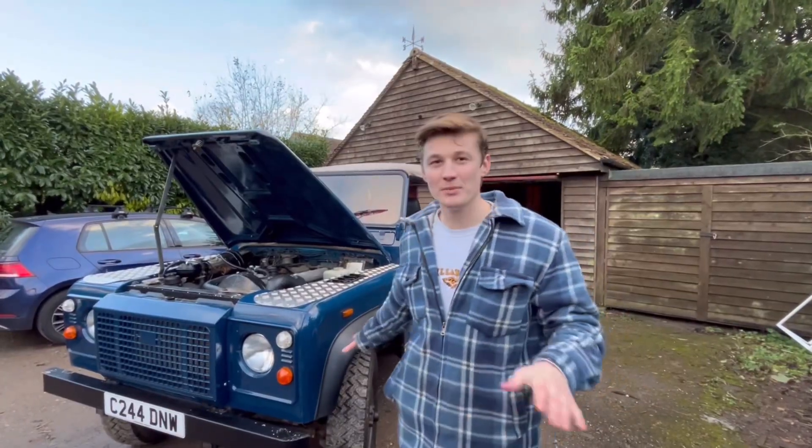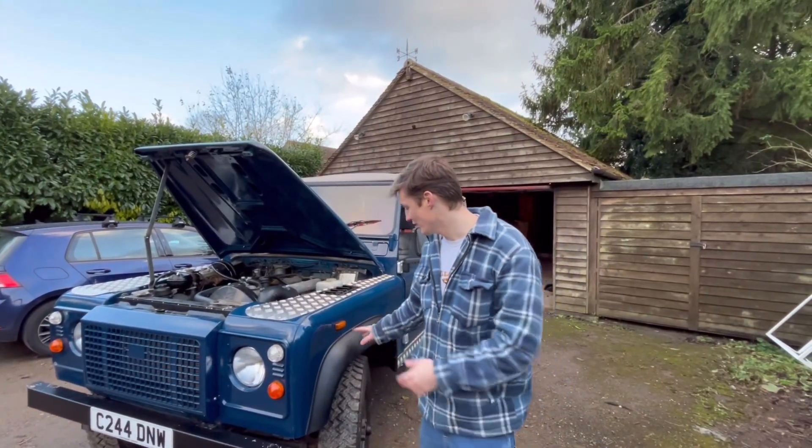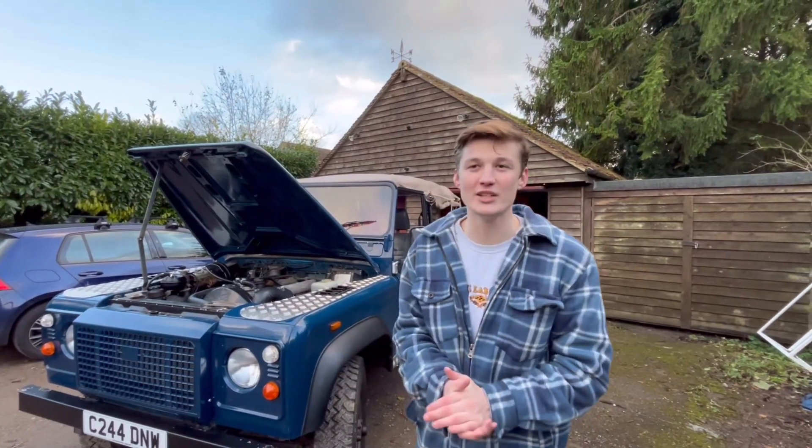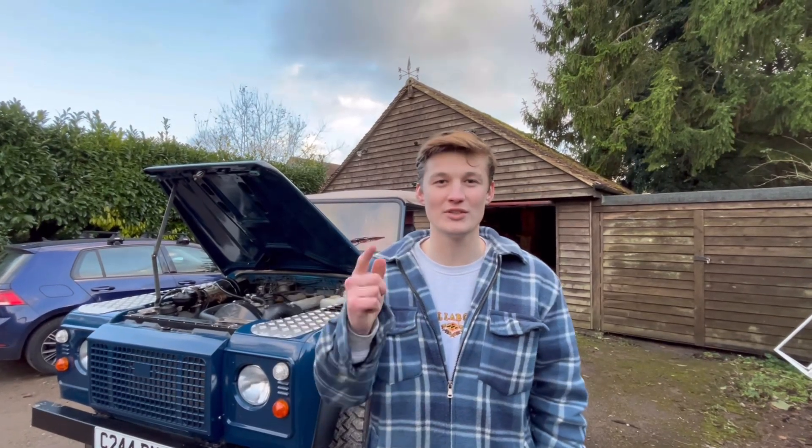Mud guards can be super expensive and the quality can't be great, but luckily we got ours from DDS Metal. They've arrived, they look great, the quality is great and they're really reasonably priced. So if you do need a pair of mud guards, head over to DDS Metal and we'll put the link in the description for you to check them out.